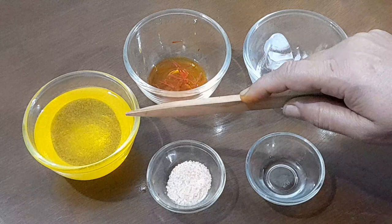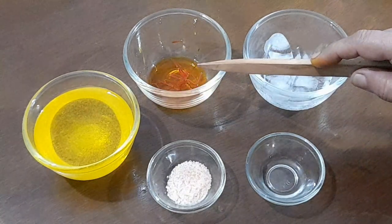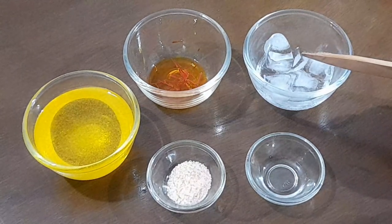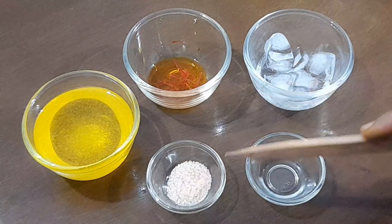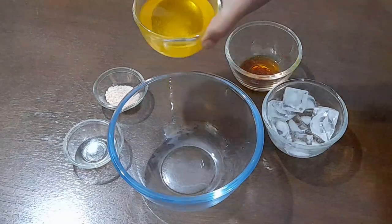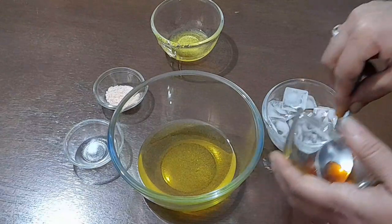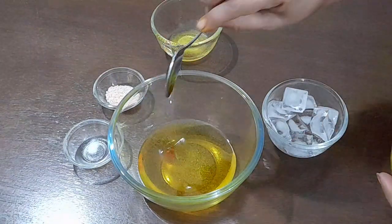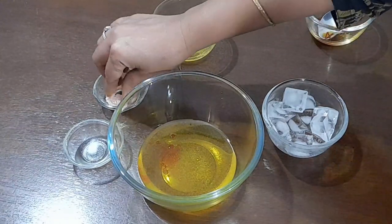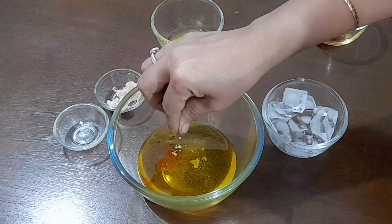Iske liye maine garam kiya hua sau gram ghee liya hai, pani me thoda sa kesar, thoda sa ice cube, thoda sa namak, aur ek chutki bhar haldi liya hai. Pehle garam ghee ko ek bade bowl me daal dijiye, bado me kesar daal dijiye. Kesar se color original aata hai. Bade me ek chutki namak daal dijiye aur ek chutki haldi.